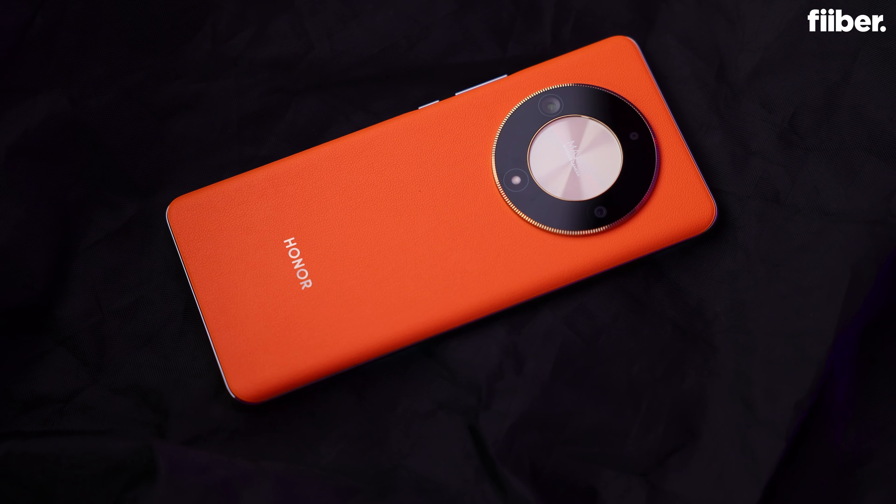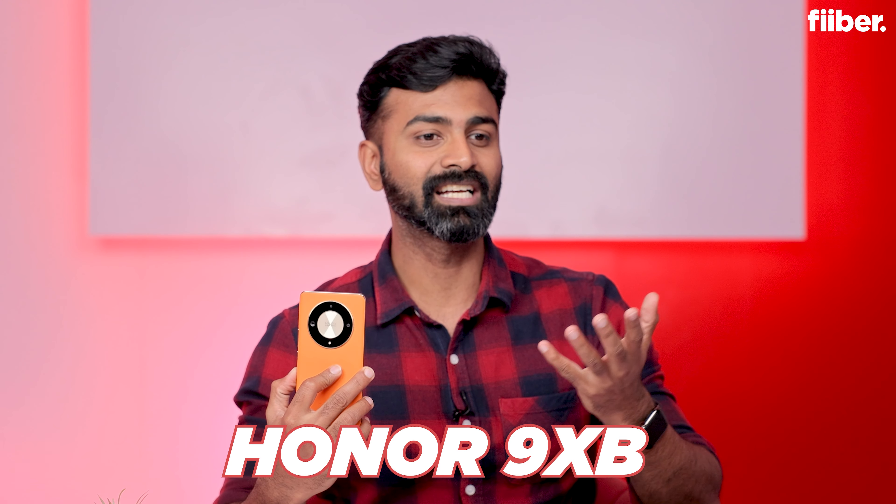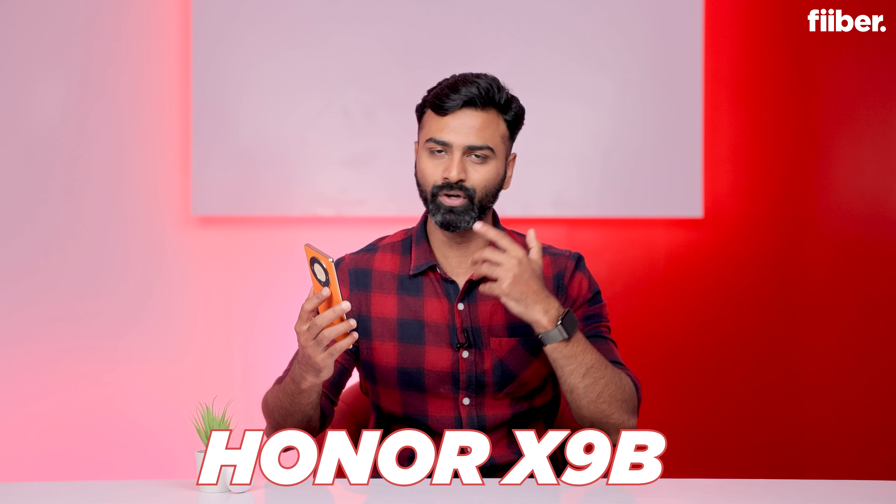Hey guys, this is Cyrus and you are watching Fiverr. Today we are reviewing a phone that a lot of people have been talking about, primarily due to its durability — the Honor X9B. I had been mistakenly calling it the Honor 9XB, but the name is confirmed: it's the Honor X9B. We'll be reviewing it, telling you what's special about it and whether you should buy it in the mid-range. Let's get started.